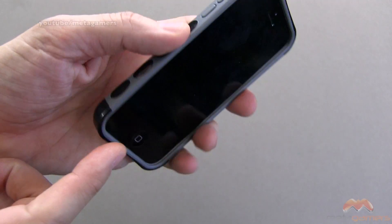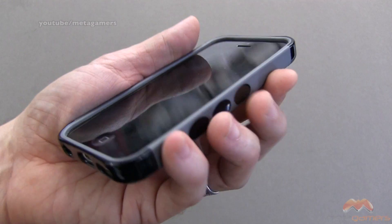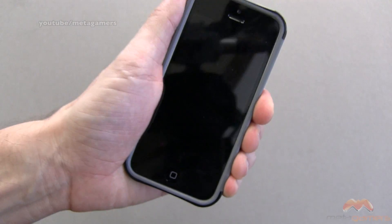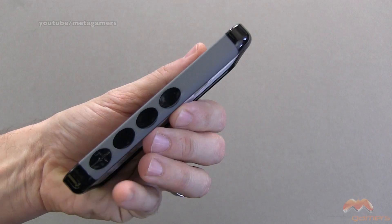Along this side and this side, this is more than just for design. This area concaves in, so it's ergonomic when you're holding it like this. It fits really, really well.